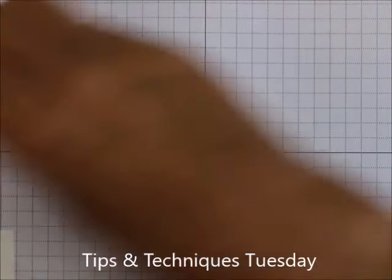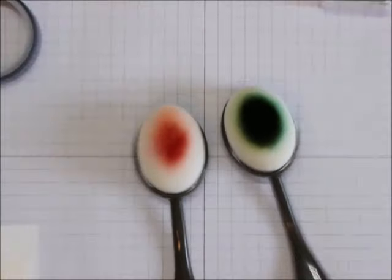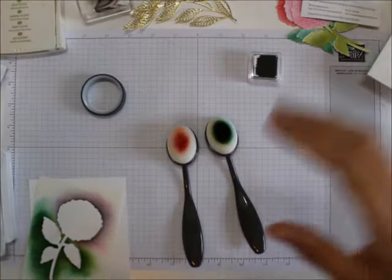Today I want to do some more work with our blending brushes and some dies.